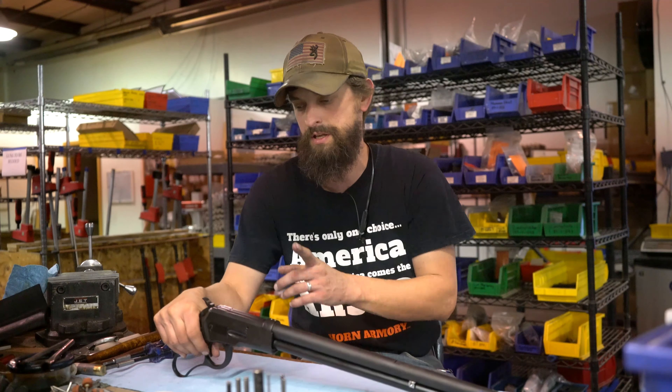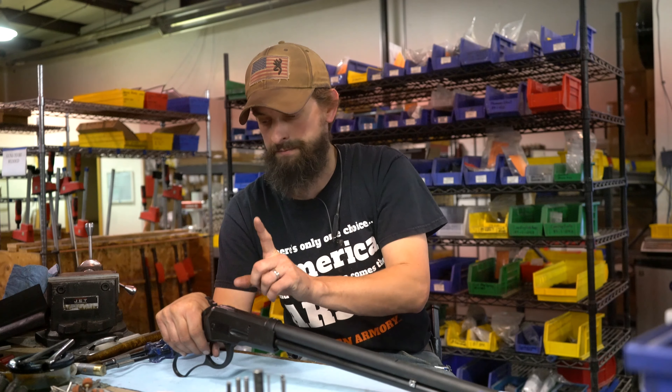Hi, this is Matt. In today's installment of Ask the Gunsmith, we're going to continue on the design and how we came up with our own receiver for the Model 89. I dipped into a little bit on the last episode.